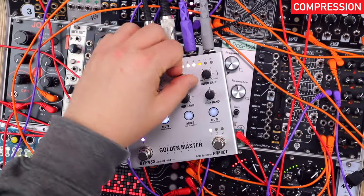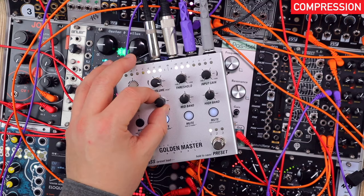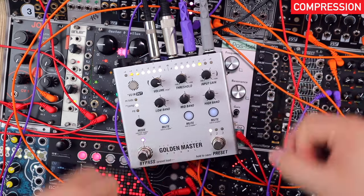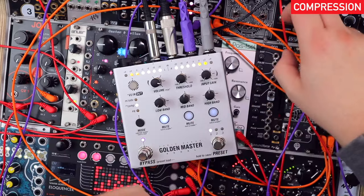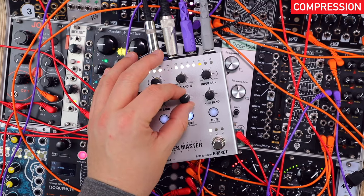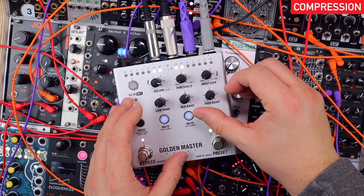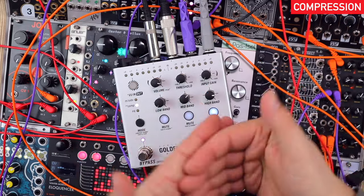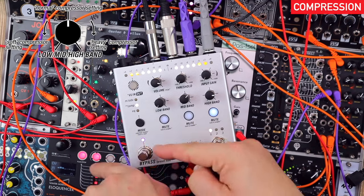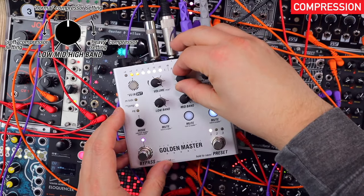Maxing these out, I want much softer low-end compression because when this growling bass comes in, it's just going to choke the compression out like crazy. In the mids, it can be a bit heavier. Same in the highs — I like this kind of transient-rich, smacky top-end thing. Knobs at centre is normal compression; counterclockwise is softer; clockwise is harder compression, all offset by the global threshold.